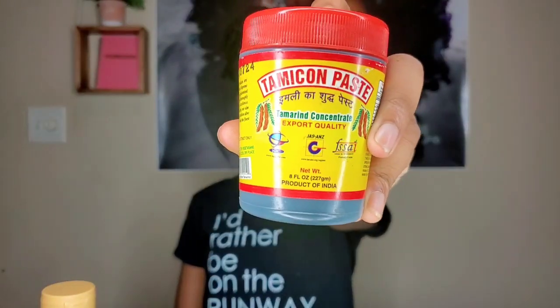Today's ingredient is tamarind. You guys may or may not know what I'm talking about, but when we used to go to the flea market we always used to get the Mexican candies that had a lot of tamarind in them, and of course there are a lot of dishes that include it too. What I really love about tamarind is that it has alpha hydroxy acid, which helps exfoliate skin and unclog pores — really good for acne — and it's a natural skin whitener which helps reverse hyperpigmentation, which I definitely need.